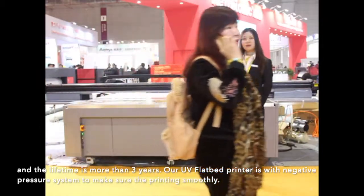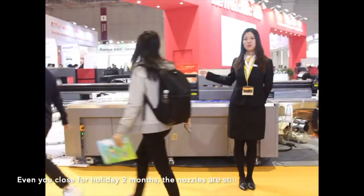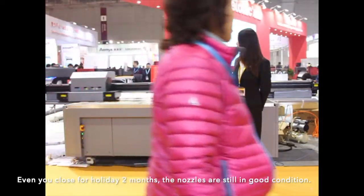Our UV flatbed printer uses a negative pressure system to make sure the printing runs smoothly. Even if you go on holiday for 2 months, the nozzles are still in good condition.